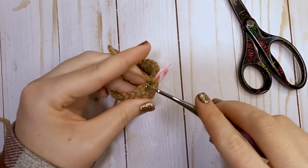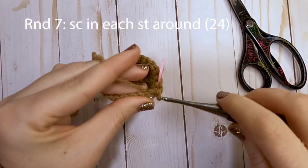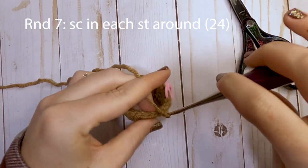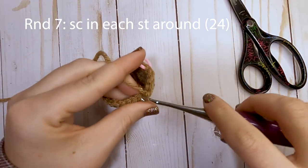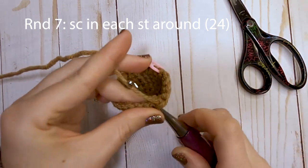Moving on to round number seven, just put one single crochet in each stitch around. Go ahead and complete this round. At the end of round seven, we will be changing to our white color for our first stripe on our football.